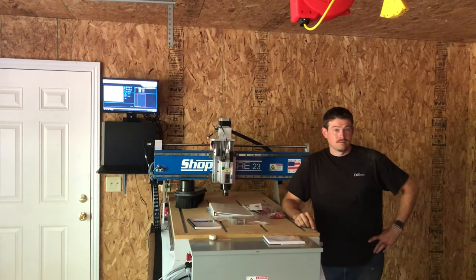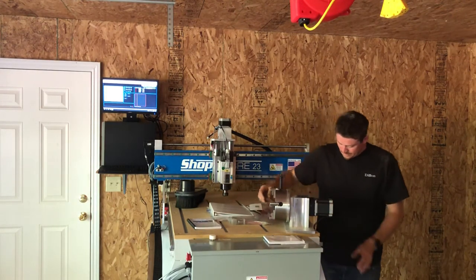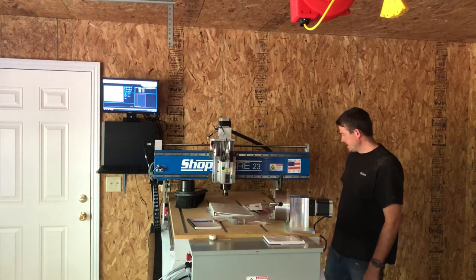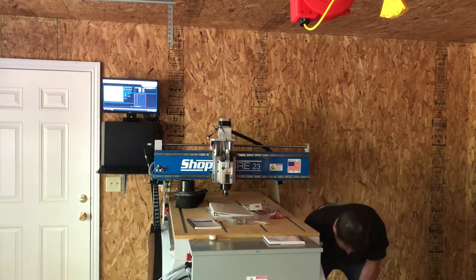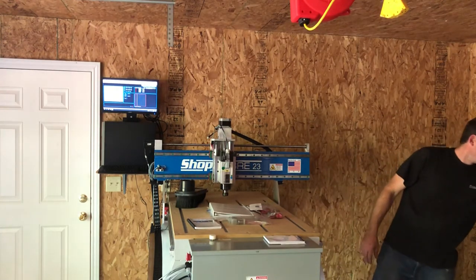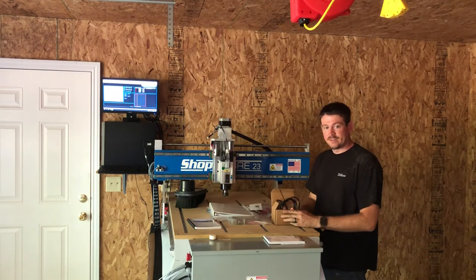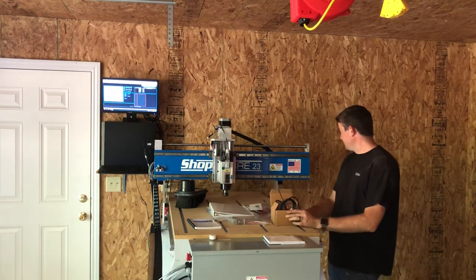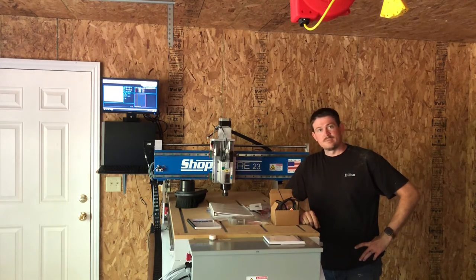If you have any questions, please comment on YouTube. I did get a 4th axis — this is the stepper motor for it — though the rotary table didn't come on the truck. That wasn't because of ShopSaber or me; it was just a shipping mix-up somewhere down the line. I also got a digital probe or digitizer from ShopSaber, which I'll use to copy things I've already hand-built and replicate them. That will be a nice tool. Please contact me if you have any questions — I'm going to fire this thing up as soon as the parts come in. Thank you.